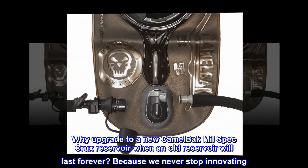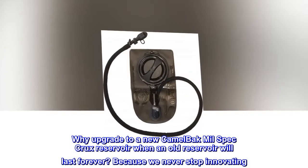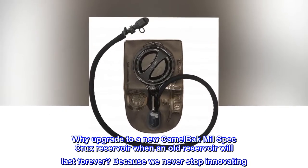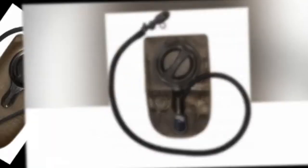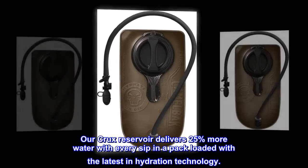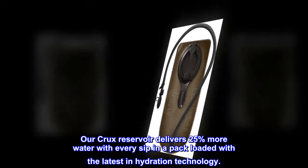Why upgrade to a new CamelBak Mil-Spec Crux reservoir when an old reservoir will last forever? Because we never stop innovating. Our Crux reservoir delivers 25% more water with every sip, in a pack loaded with the latest in hydration technology.